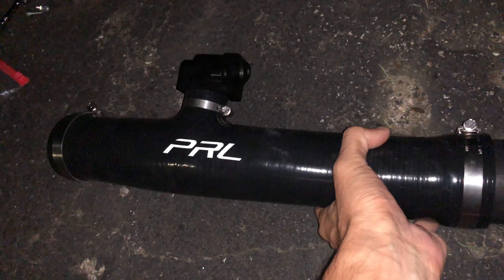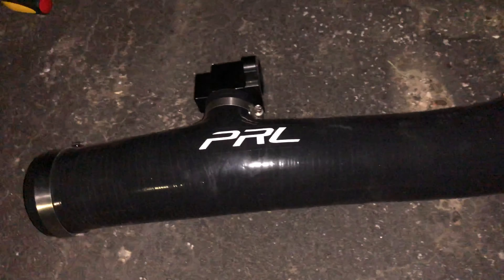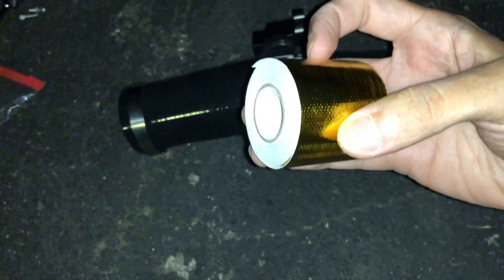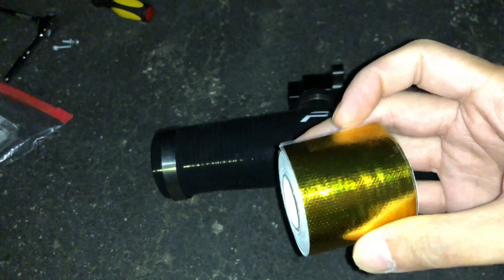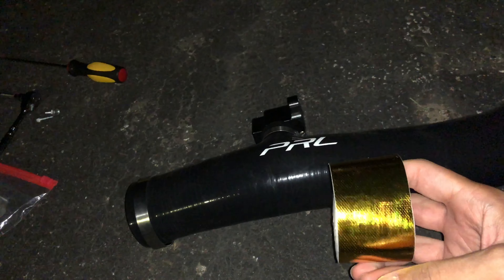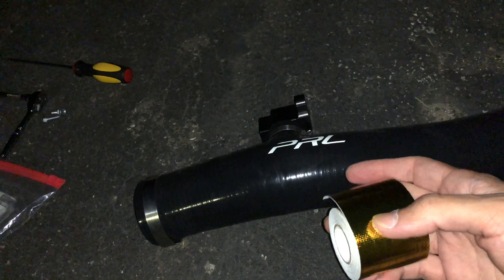I removed this connector. The reason why I did that is because when you go on long drives, you want to be extra safe. So I got this heat shield type tape on Amazon — I'll put the link in the description below.